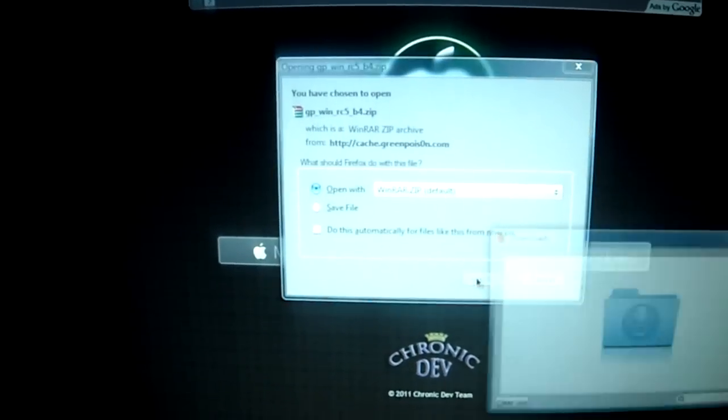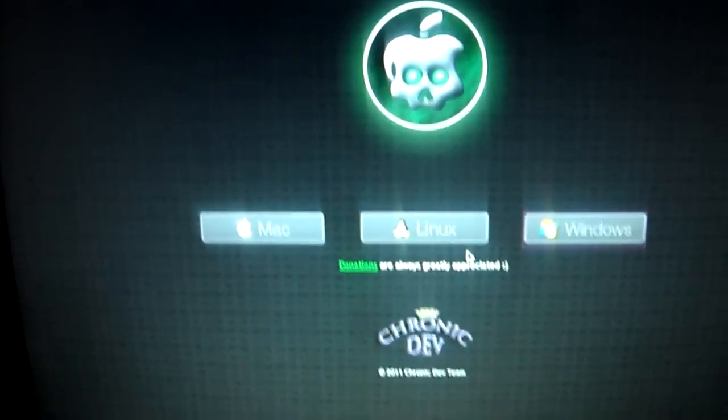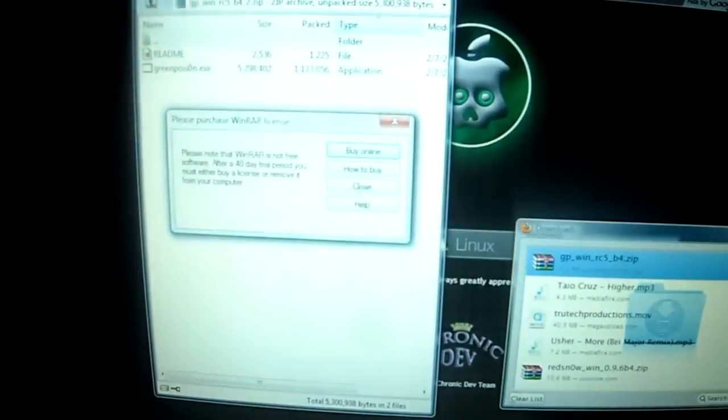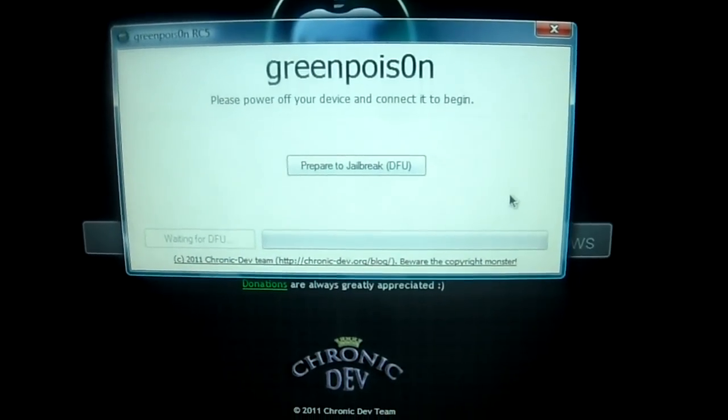Just give it a couple moments — it should start downloading. There it goes. And then you're just going to open the file up. This little box that pops up, don't freak out or anything — that's just normal, it's just loading up the program itself. I will not actually be jailbreaking my iPhone in this demo.